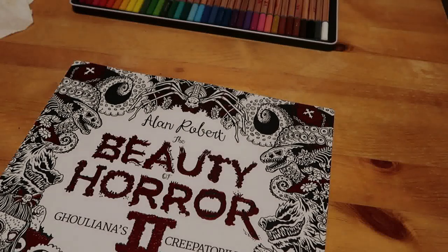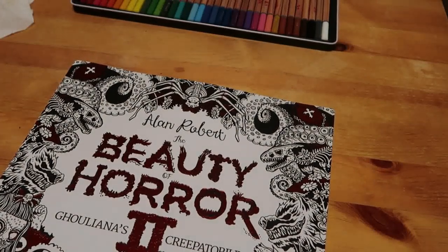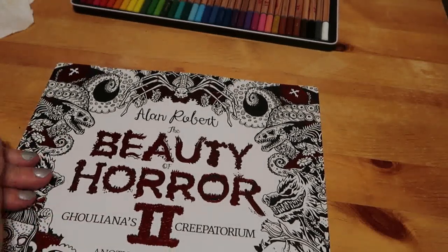Today we're going to be joining in with the Bibliophile Colourist John and his BiblioHorror with the Beauty of Horror. Like him, we're going to use watercolours.